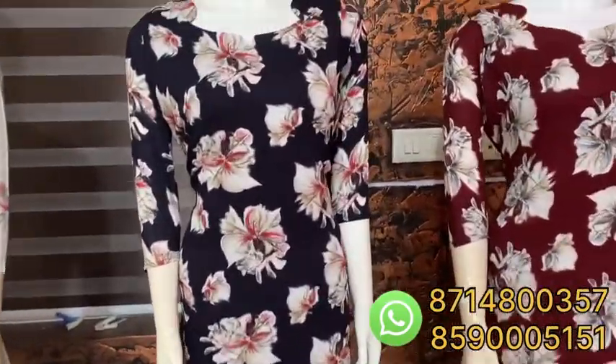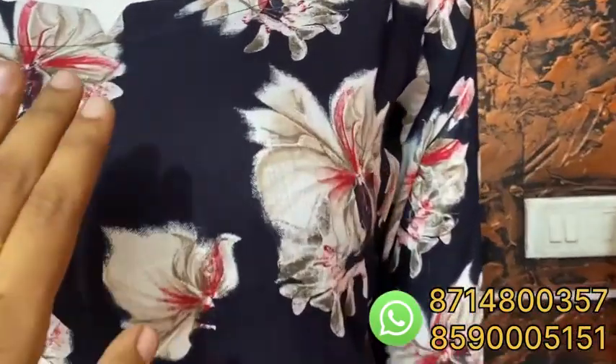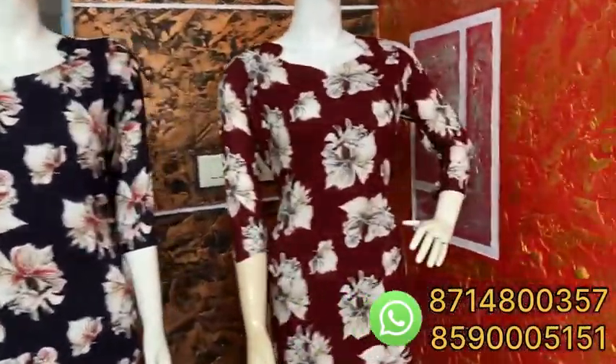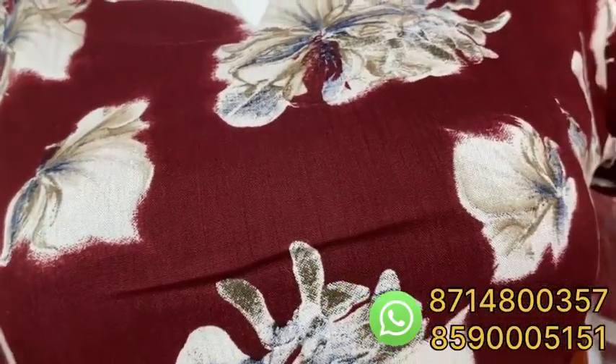Now looking at the blackish blue shade. You can see it in the blackish blue shade — it's a dark shade. It's a nice shade. And this one has a coffee touch as well.